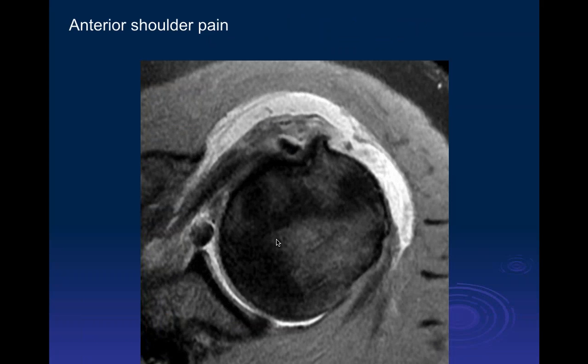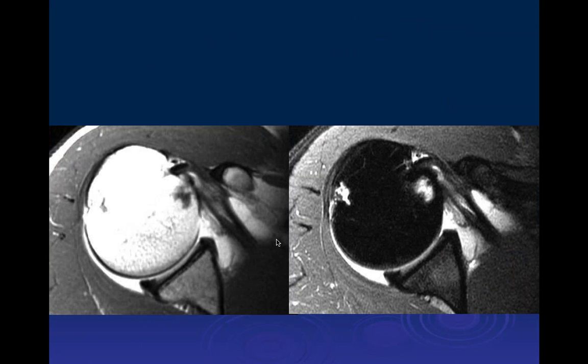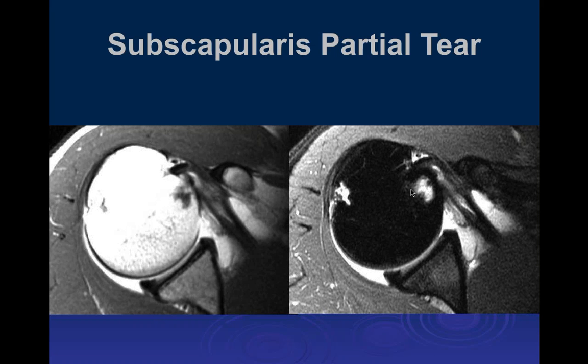The anterior labrum is also abnormal here. On another arthrogram with axial images, there is longitudinal signal within the subscapularis tendon compatible with an interstitial tear, plus erosive changes of the subscapularis and possibly the infraspinatus on the other side.